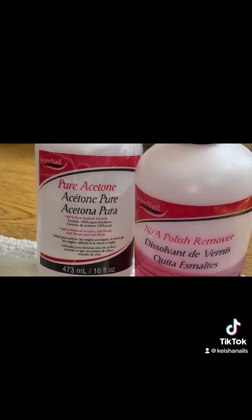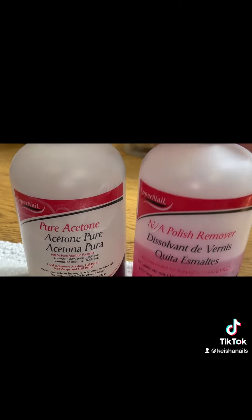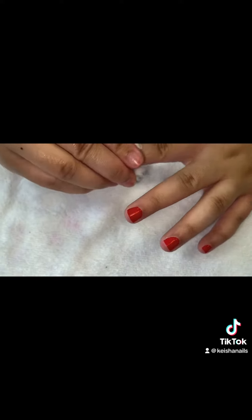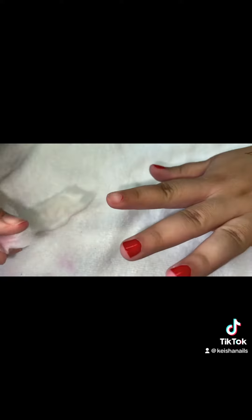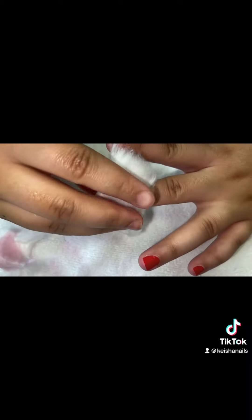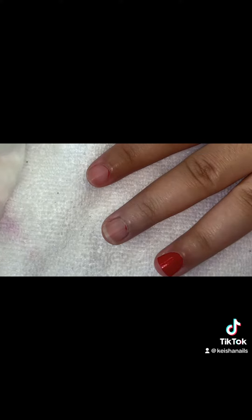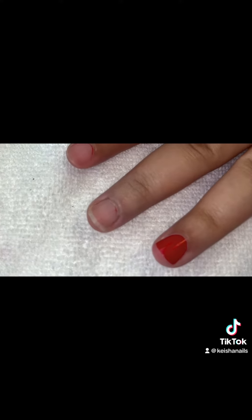If you check out the bottles, one will say pure acetone and the other will say non-acetone, because chemically they are both actually the same thing — minus some extra ingredients in non-acetone that give the nail a little bit of moisture while removing your polish. Using pure acetone is going to leave the nail plate dry. So does this mean that you can soak your nails off in nail polish remover?